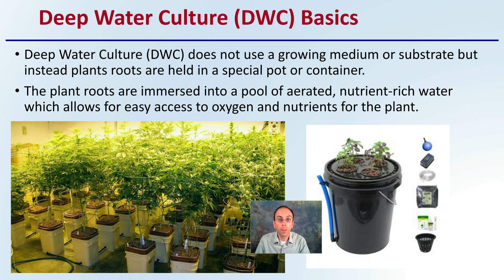The basics of deep water culture are the fact that it does not use a growing medium or substrate, but instead plants' roots are held in a special pot or container. We see that right over on this side with a five-gallon pail system and some of the components that are required.